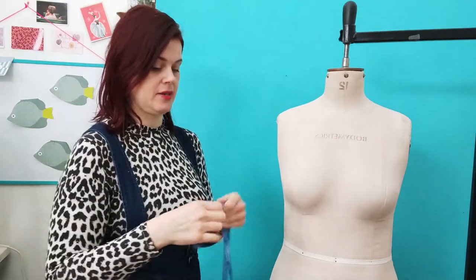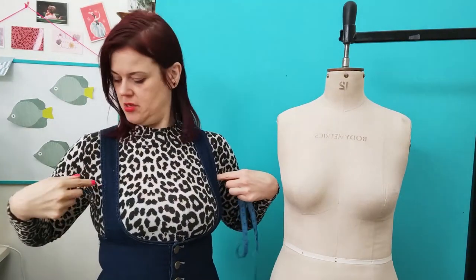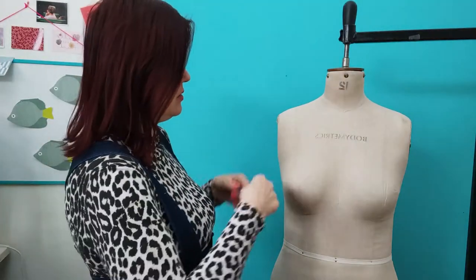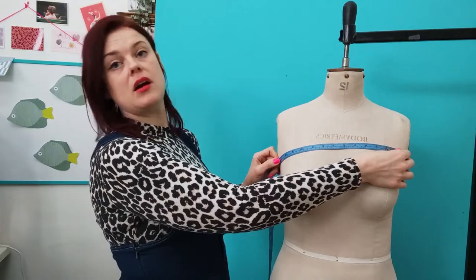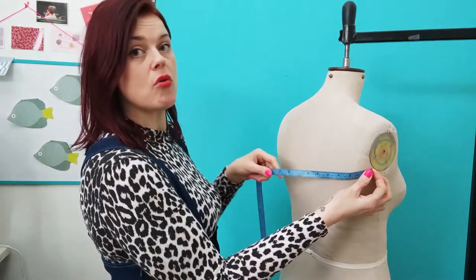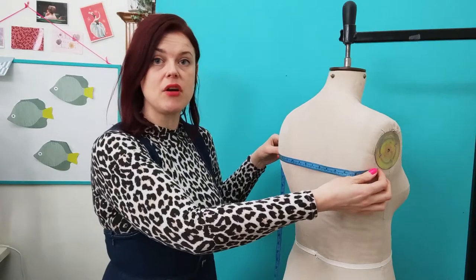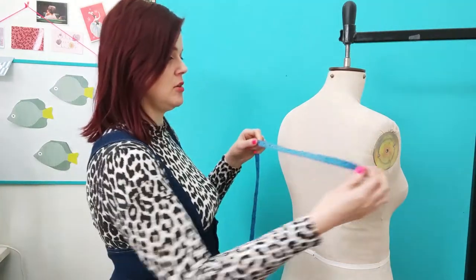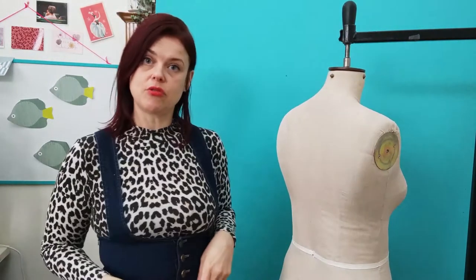Next you want to take some across measurements: the cross chest and the cross back. Cross chest goes from side to side across the chest — it's where the arm joins the torso, at that little tendon on the side. For the cross back, it's the same position on the back, where the arms join the body across the shoulder blades. You want to go all the way around the shoulder blades to make sure you have enough room, since we bend there and need to be able to expand and lean forwards.